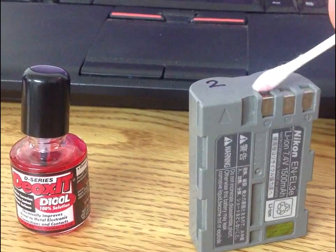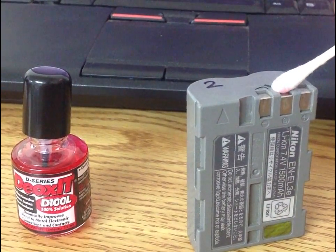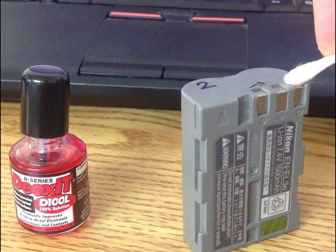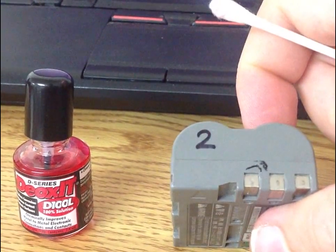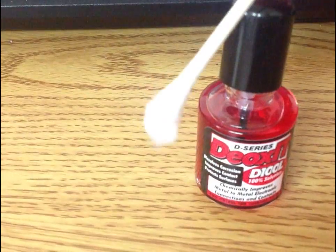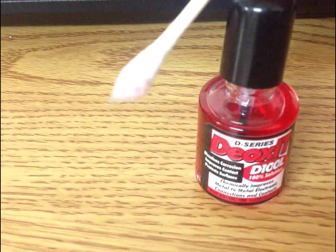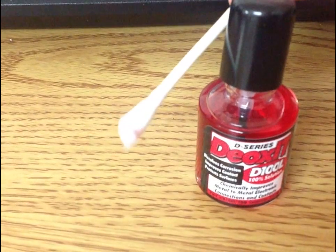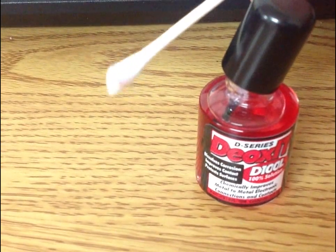What this deoxid is going to do is take off the oxidation really fast. You just essentially wipe it on there and you'll probably see some of it coming off on the Q-tip. If it doesn't seem to get it, you can brush it straight on with the applicator. It actually did remove quite a bit of surface oxidation — it's kind of brownish gray on the Q-tip now. So that's all cleaned up.